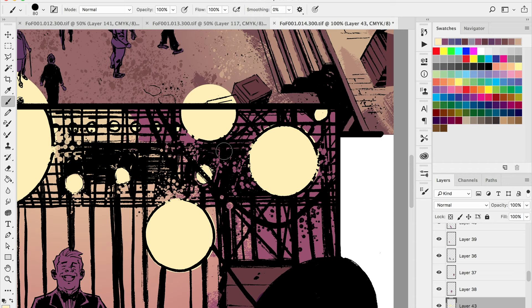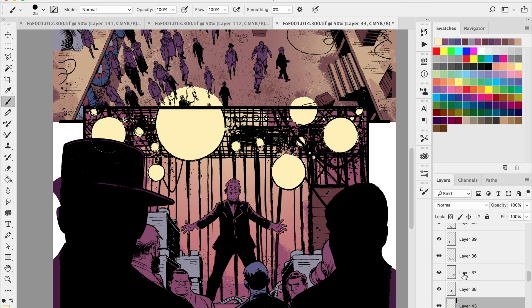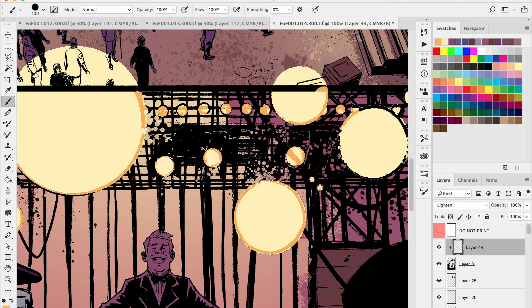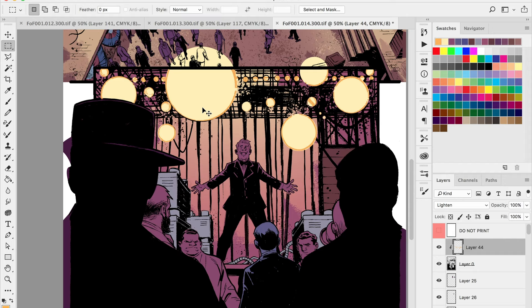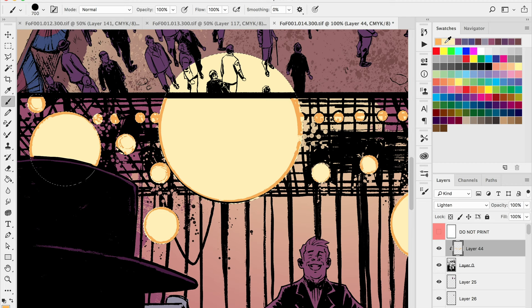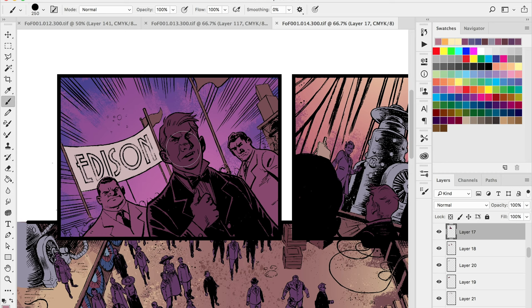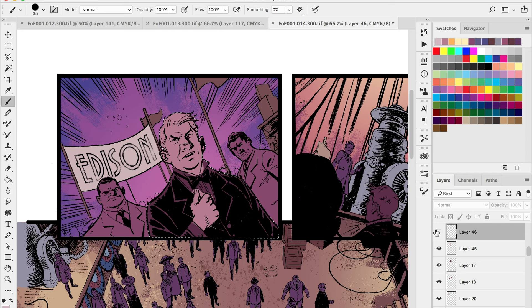We're almost done with the flats — we've got some flesh tones to figure out and shirt tones. Now we're doing some color holds — painting in the line work itself. This is a bit of a trick: you've got black line work but you want to paint it in with some other color. I do this a lot for areas that need intense light, or areas that are translucent — like water, liquid, mirror surfaces, or glass windows for window glare.